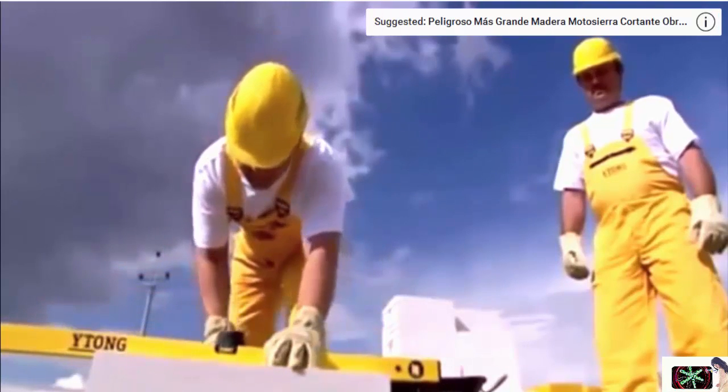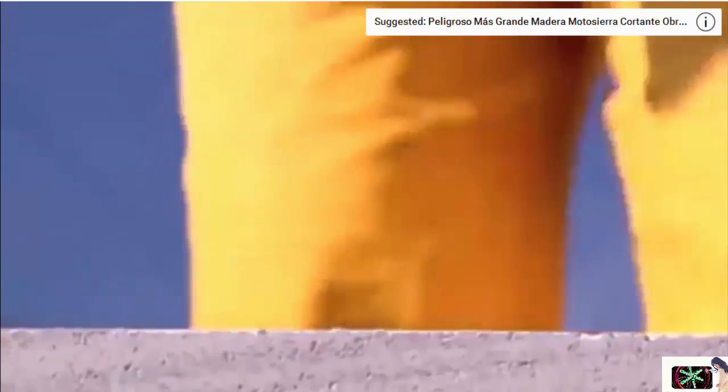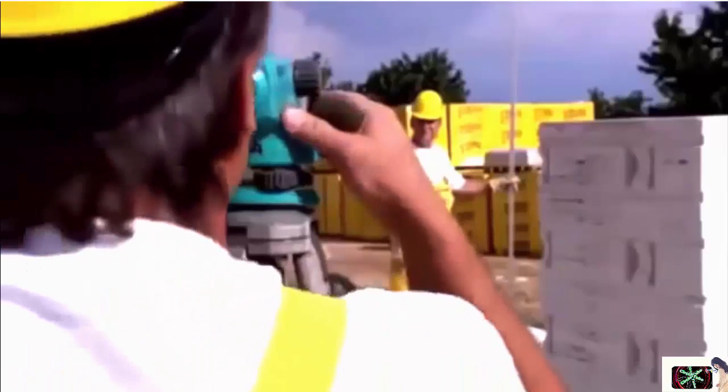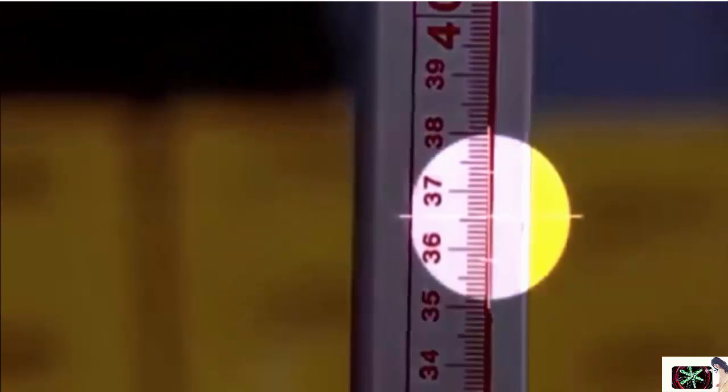Lay a layer of lime cement under the whole surface of the block. Make the block stable by tapping on it with a rubber mallet. At the same time, check the block is level in both directions. Using a spirit level, check the height setting of the blocks in all corners.